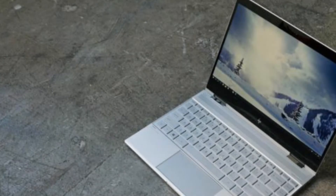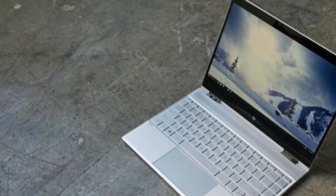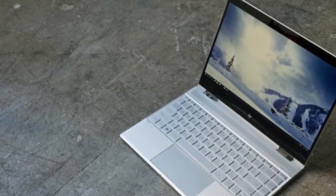HP Spectre X360 13, late 2017 review: an 8th Gen CPU and a raft of upgrades.